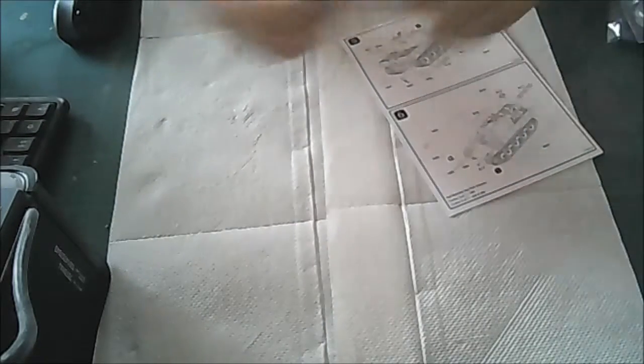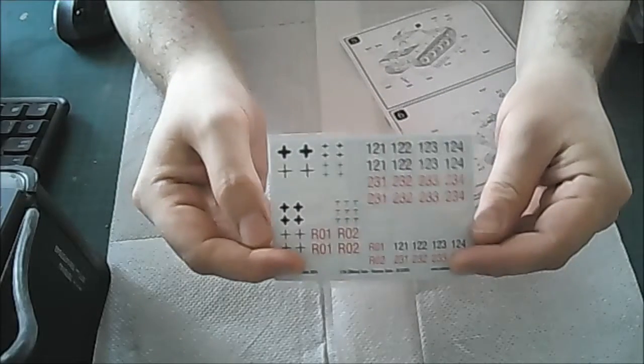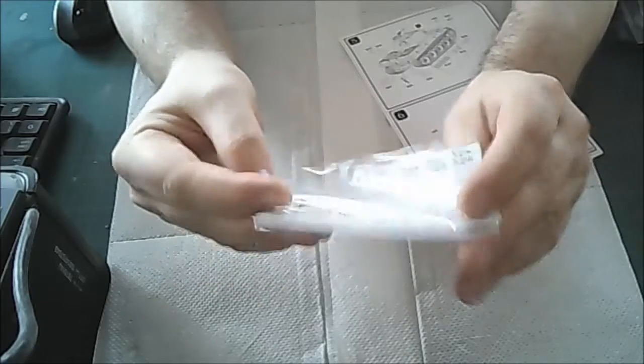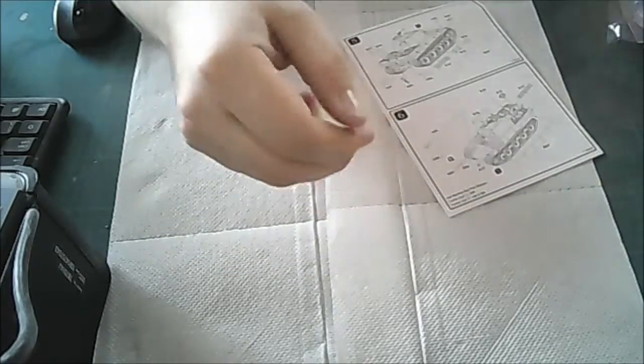So the decal sheet has a number of units you can do on there — quite a few different tank battalions. They are transfers and they look okay as well.